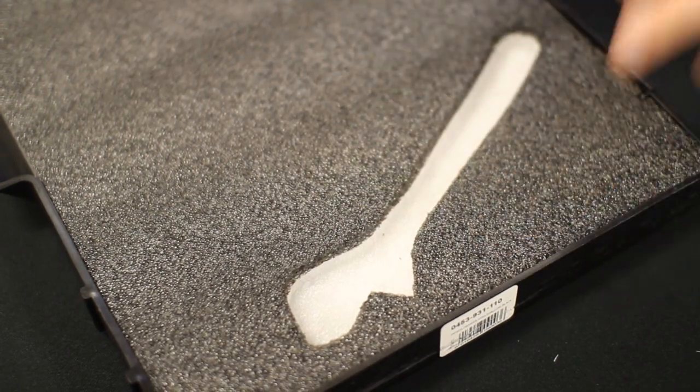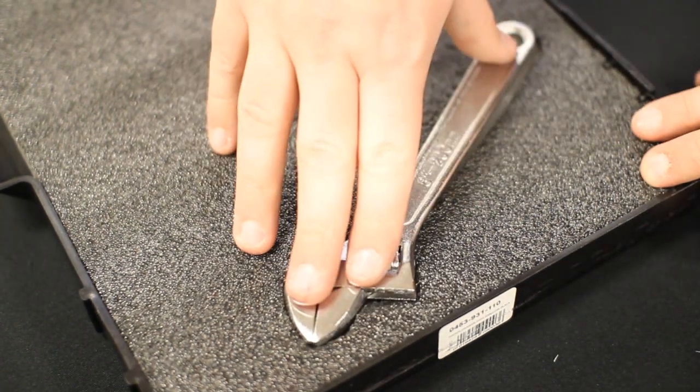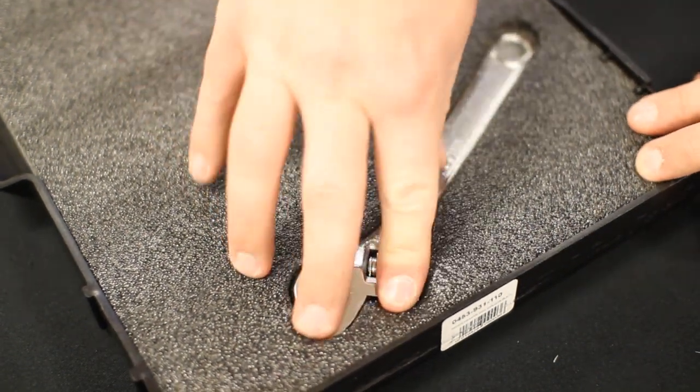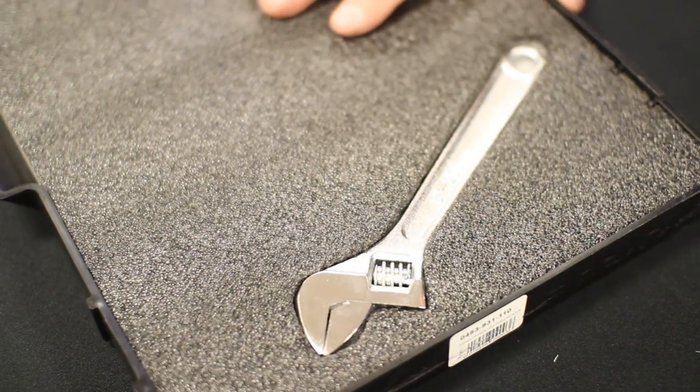You're going to want to follow the foam with your finger — that's going to ensure a nice, even peel. Then you put your wrench in there, and if it's a little tight you can always go back and shave off some areas.